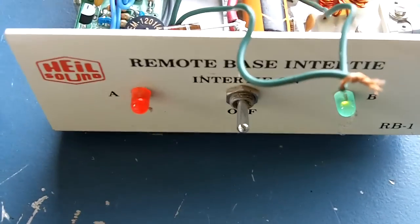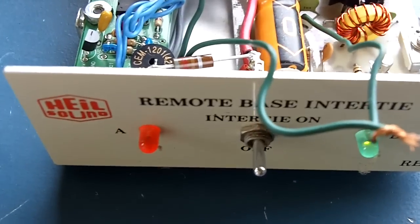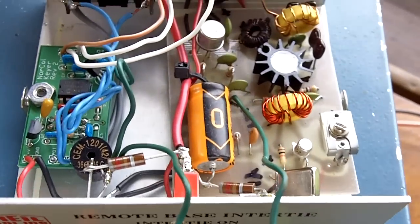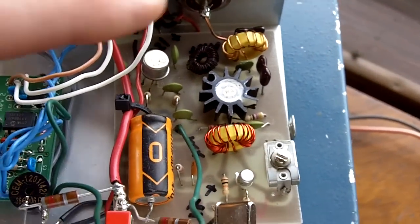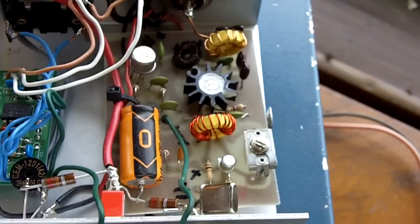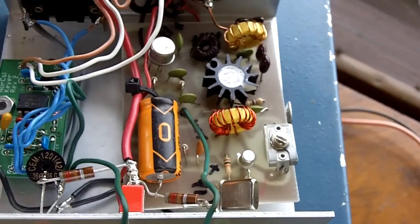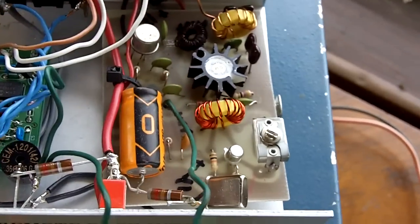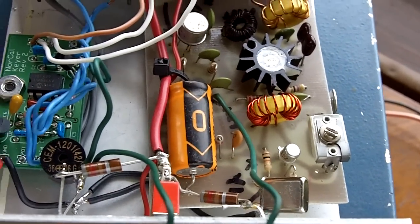I built it into a housing here — it used to be a Heil device, but I used the housing to build my kit into. I'm using a Little Joe transmitter kit; that's what they're called. It was out of a QST magazine article some years back. It'll run about one watt maximum, but I've got it to about a half a watt output right now.